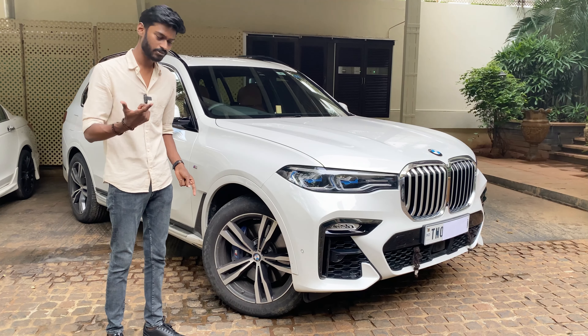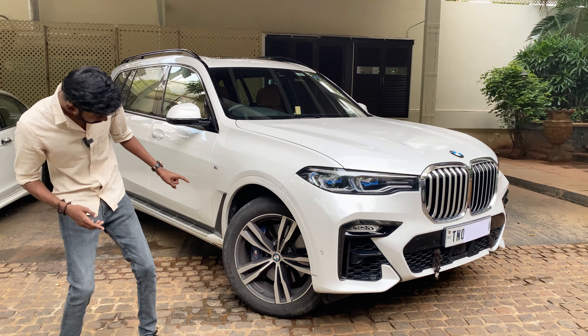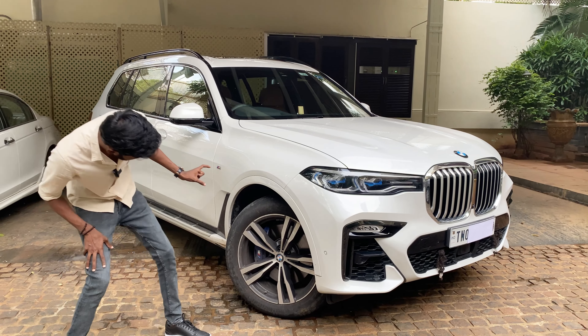The tyre size is 285/45 R21. In the M Sport version the finish is different from the normal version, and the brake calipers have blue colour with M Sport badging.